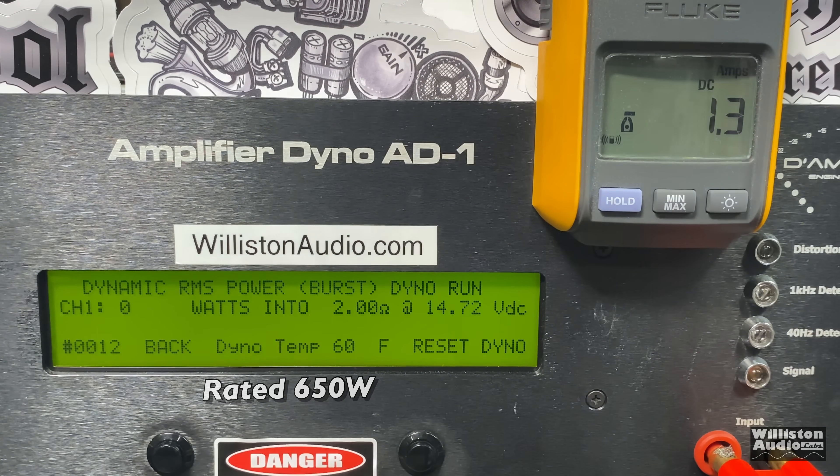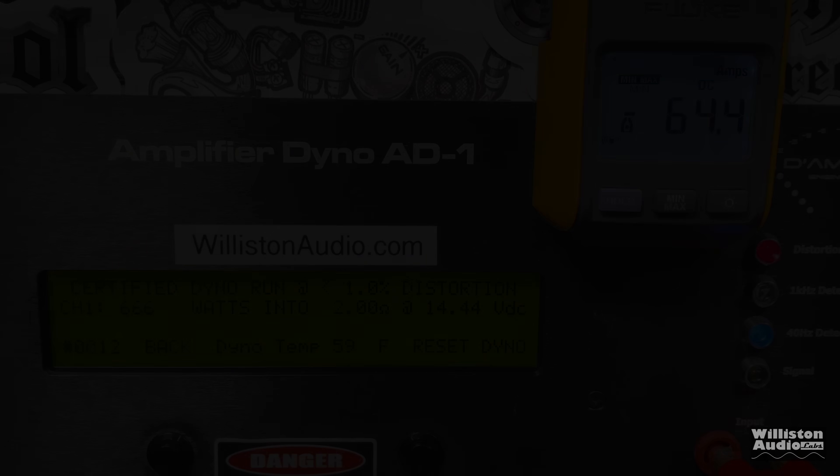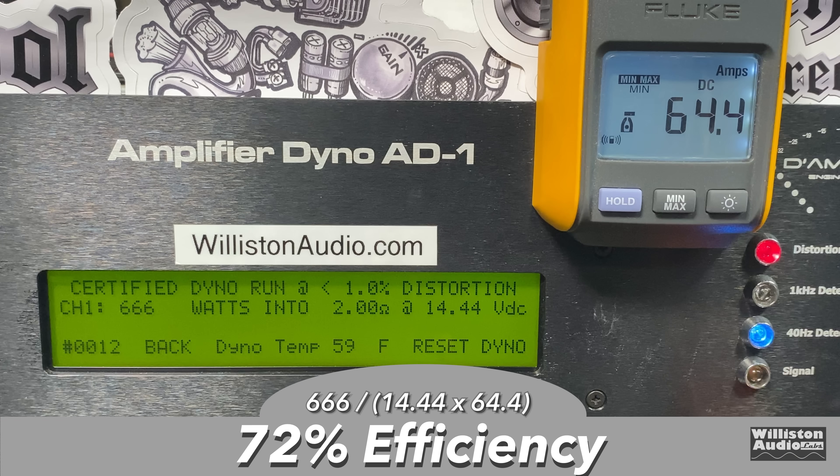Now let's try the dynamic pulse test simulating music, and we're getting well over 700 watts. The voltage is a little high here because it doesn't drop quite as much as using a solid tone. But 734 watts at 14.64 volts. The efficiency has dropped a little bit — 72% at 2 ohms.